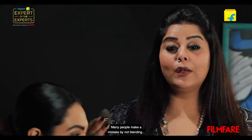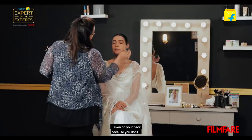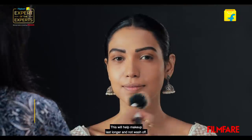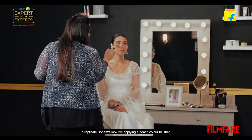Many people make a mistake by not blending their foundation properly. Make sure that you blend it all over your face, even on your neck, because you don't want to see a difference in color. Pat down the foundation with setting powder — this will help makeup last longer and not wash off. To replicate Sonam's look, I'm applying a peach color blusher.